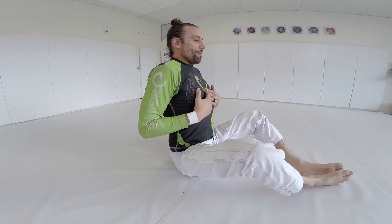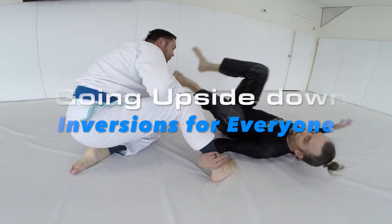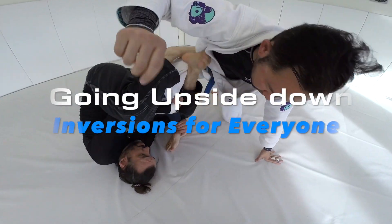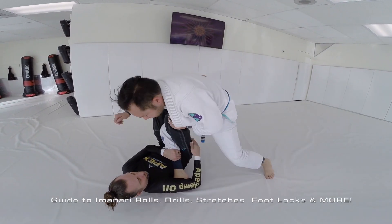Deep breath in, now as I go back I'm releasing that air. I'm ready, I'm gonna drop all the way through — boom, dump up.